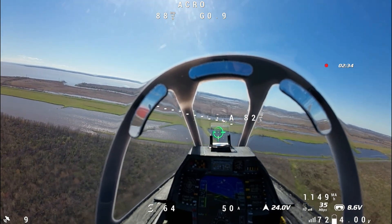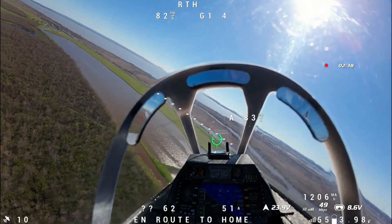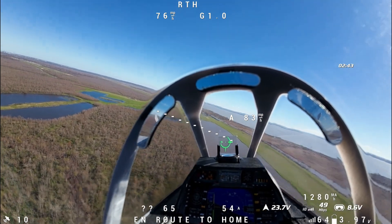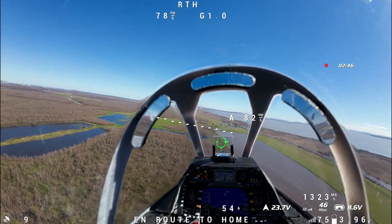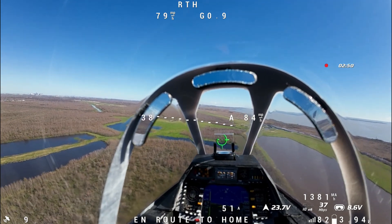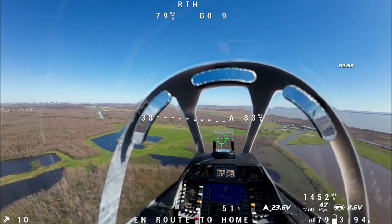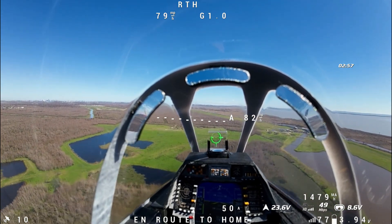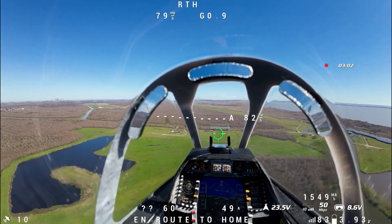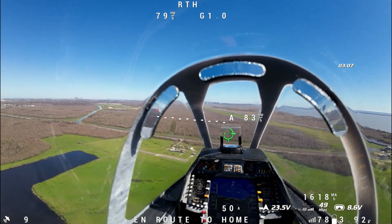I am going to hit return to home now. I am not flying the model — my hands are off the sticks. I have return to home on a momentary button, so if I get into trouble I can just press and hold it. The FrSky X18RS has two momentary buttons on the back that can be assigned to anything. You can see it says it's en route to home, and when we get back to the runway it should begin a loiter — we're going to test that.